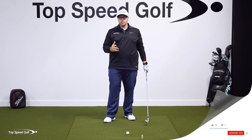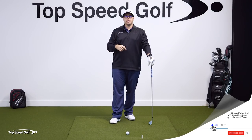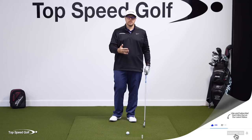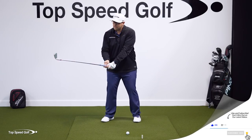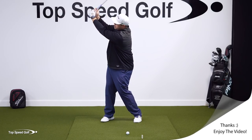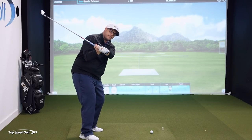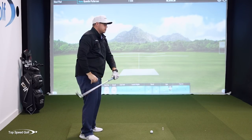Now, there are players that flare out that trail elbow, but those players have much longer swings. Someone like a Jack Nicklaus or John Daly — they have very, very long swings. They're basically getting their lead arm to almost 12 o'clock at the top of the swing, and that gives them plenty of time to get that club shallowing out in the start of the downswing.